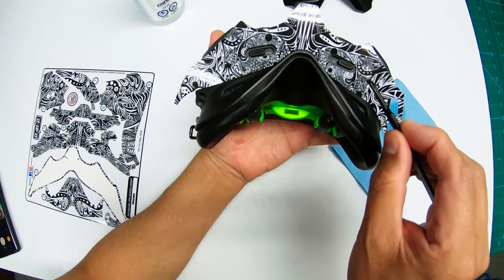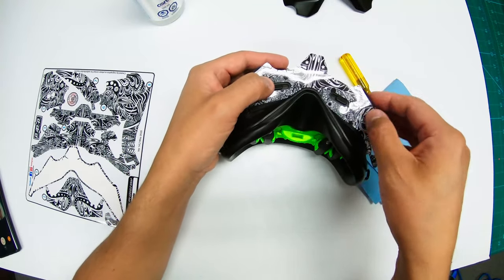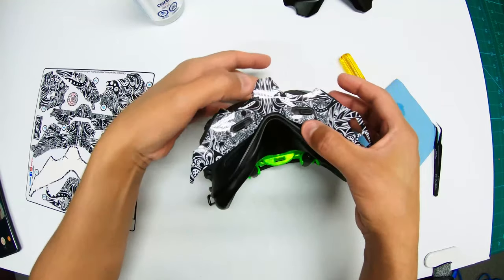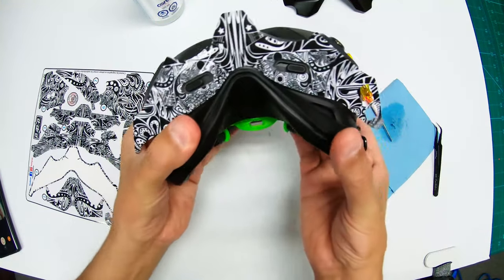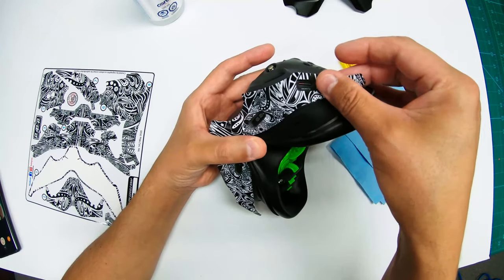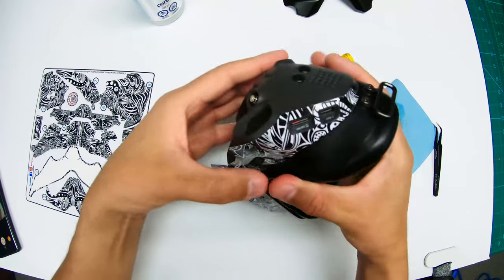First thing is you want to line up the height adjustments — basically line this up to the best that you can. The fit is there, and there's also extra material in case you're off by a little bit. Do not press down the sticker until you're happy with the alignment. Once you're happy, you can start gently placing it down.